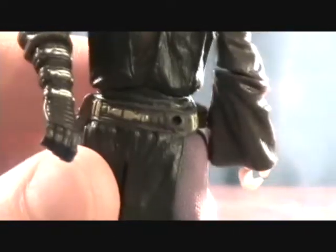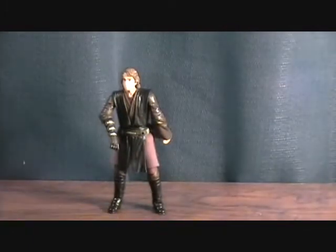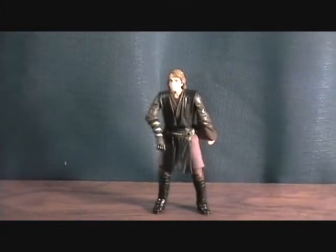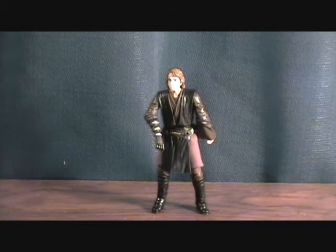One thing I thought was kind of weird — it gives him a hole on his belt to hold his lightsaber, but the lightsaber he comes with doesn't have the tab to poke in like some of them do. I guess if you're like me you probably have a bunch of lightsabers laying around, so you can use an extra one. But a very cool figure to have. Anyway, that was the Saga Legends Darth Vader Anakin Skywalker — thanks for checking them out.